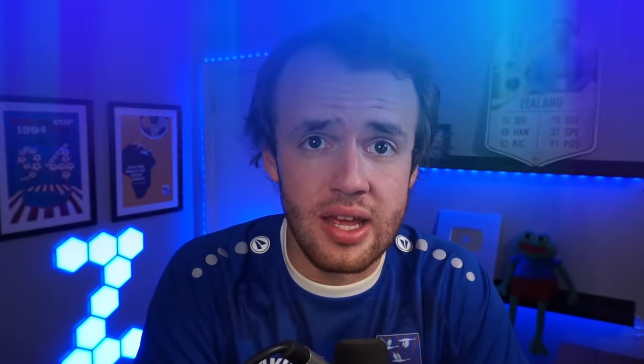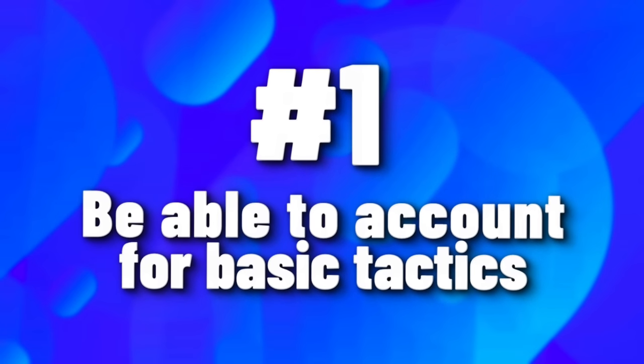Thank you to you for being interested in asymmetrical tactics. For you to be able to pull off these asymmetrical tactics, or just use this one, there are five tenets you need to follow. And the first tenet, perhaps the most important of all: be able to account for basic tactics.